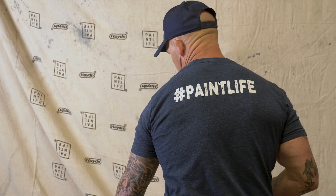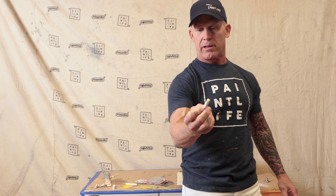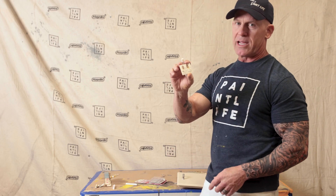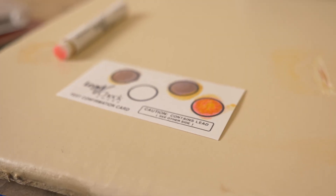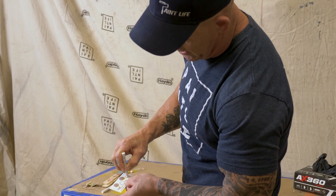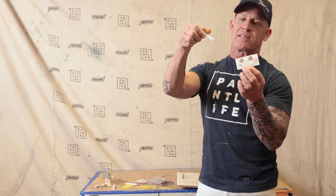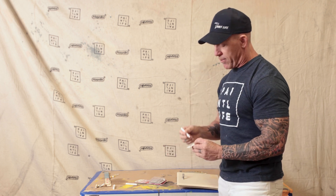One thing you want to do: if your test comes with a validation card, use it as a final step. I've rubbed the liquid around on the cabinet — you can see that mustard-yellow color. If it doesn't turn red or pink, use the validation card to confirm the swab is working. I'm going to rub the swab on the validation card, and you can see it's turning pink — that means my test is actually good and working properly.